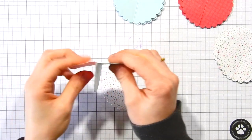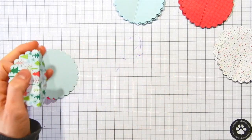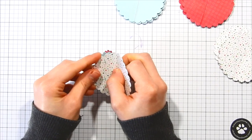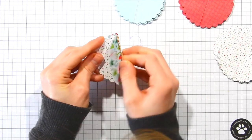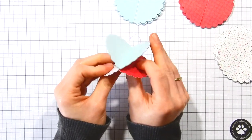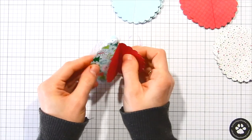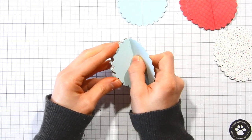Now that I have all 12 of my scallop circles scored, I'm going to start adhering them together. All I'm doing is adding some adhesive onto one side of the score line and attaching each scallop circle to the next one, building them up one on top of each other. This is going to end up meeting around to create an ornament. Because we did all the score lines right in the center between two scallops, this allows the scallop circles to line up perfectly as we're gluing them together — no worrying about anything being off center.